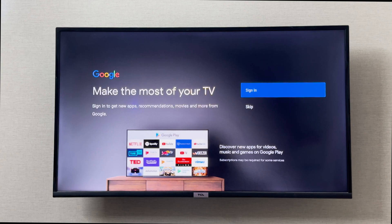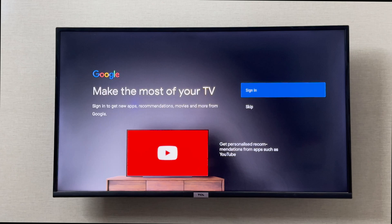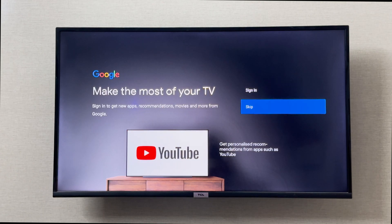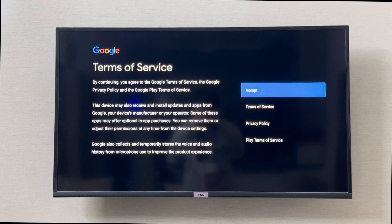It says to sign in to get new app recommendations and movies. I can either sign into my Google account or skip for now. I'm going to skip for now and sign into my Google account later.